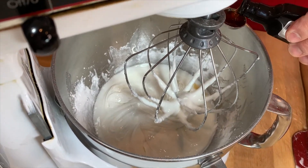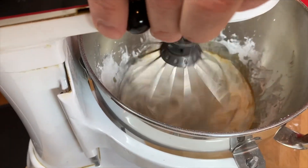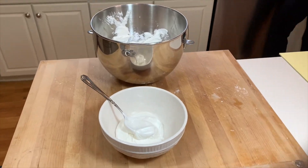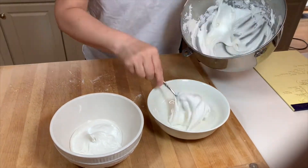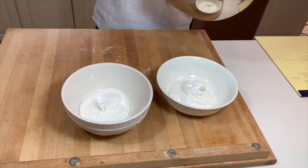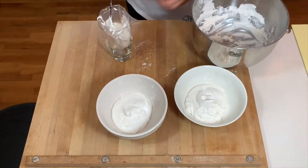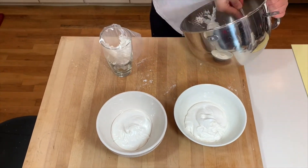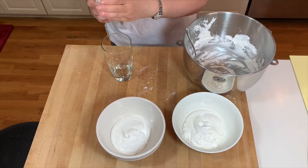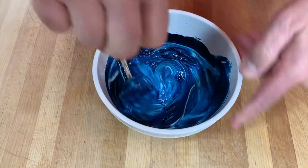Did you know that if you just Google cookie decorating you will get over 360 million results? This is a movement, with people calling themselves cookiers. What exactly is a cookier? These are really food artists who take cookie decorating to the next level. We tried this by using a very basic frosting recipe that we got from the internet, and here you can see the consistency was pretty good.